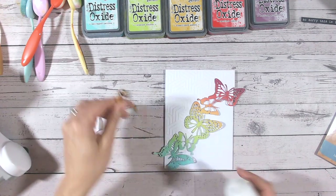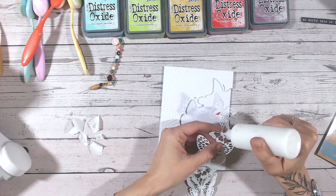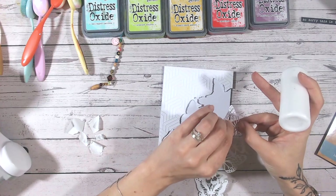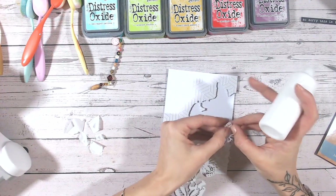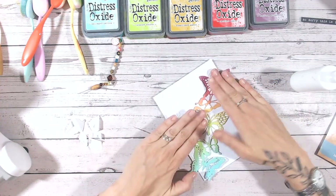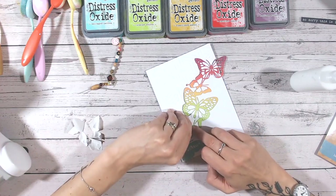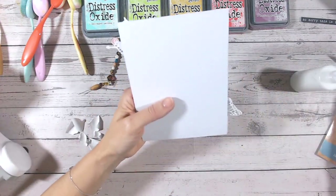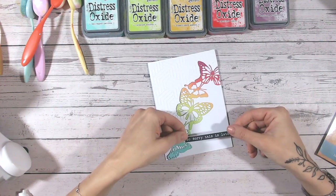I'm going to take my wet glue and put this one down flat. You could also die cut your chosen image from foam and raise it up, but I like to have this down flat so that the panel above is raised up, giving it more dimension. Be careful not to smudge any of the ink off your cardstock onto your card base. Then I'm just going to flip my card over and trim off any edges that I need to.